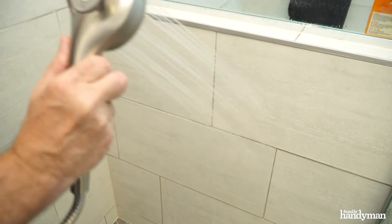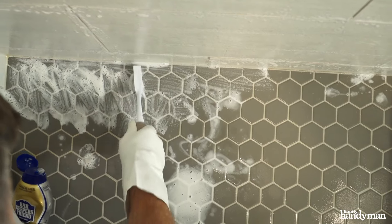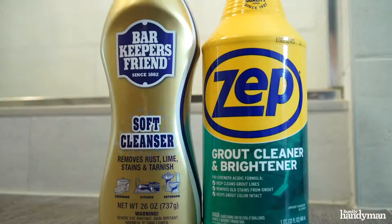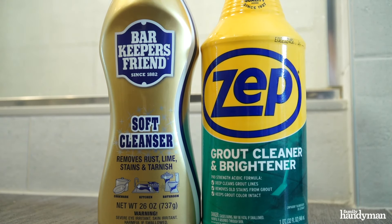Rinse thoroughly with warm water and repeat if necessary before moving on to the next area. You can find specific tile and grout cleaners online or at your building supply stores.